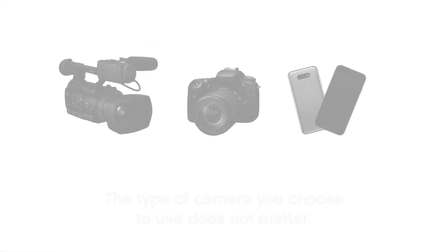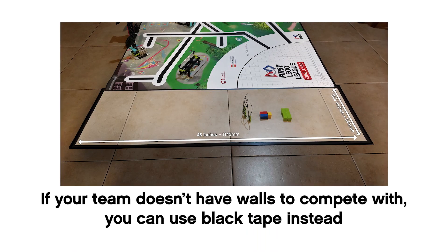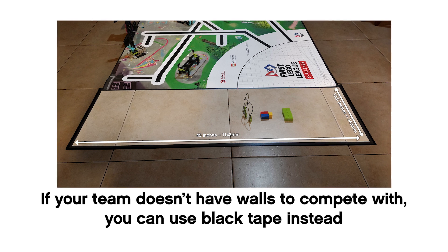The type of camera you choose does not matter. If your team doesn't have walls to compete with, you can use black tape instead.